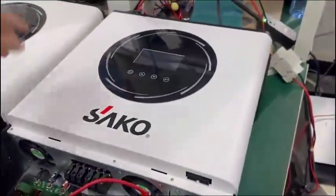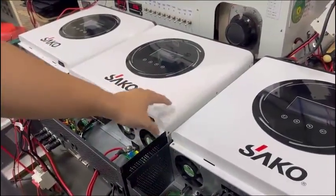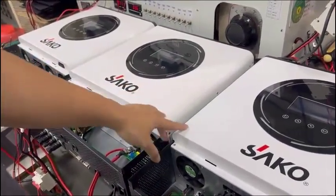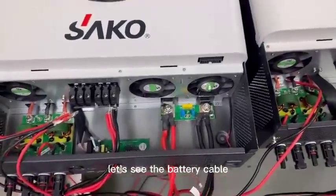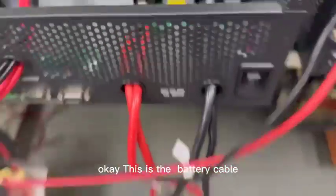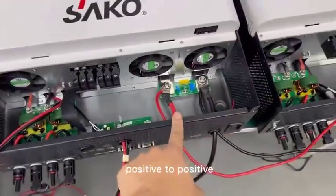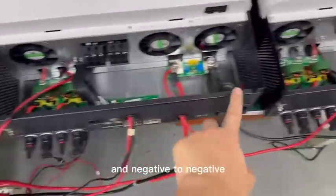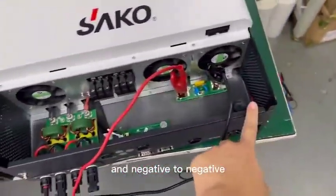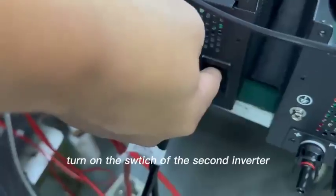Today I will teach you how to install three solar inverters in parallel. First, let's see the battery cable connections. This is the battery input — connect positive to positive, positive to positive, then negative to negative, and negative to negative. Then only have one group turn on the switch.